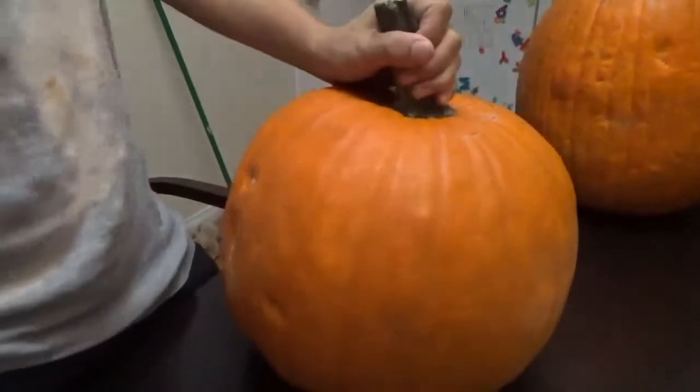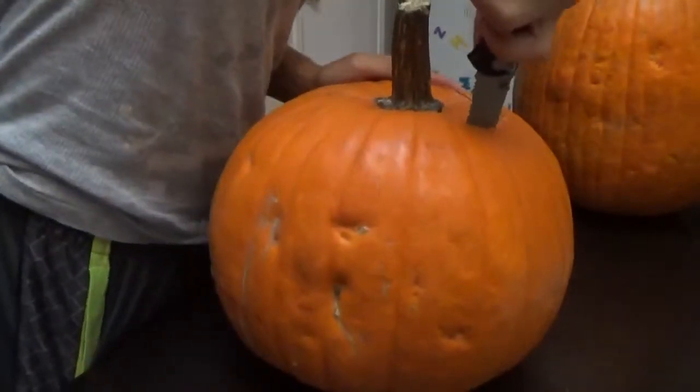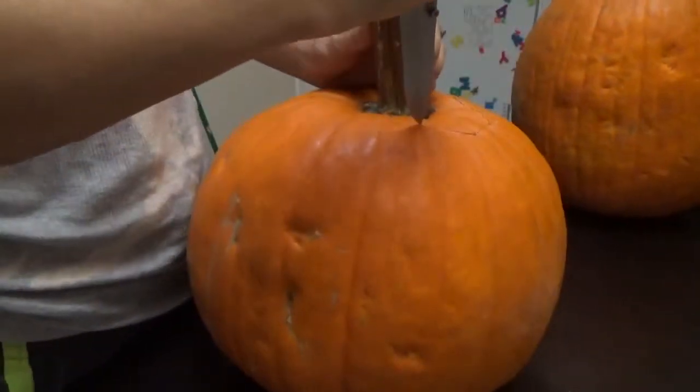What are you going to make? A luminant pumpkin. I've seen a guy on the History Channel — he uses a jigsaw and a Dremel to make pumpkins.